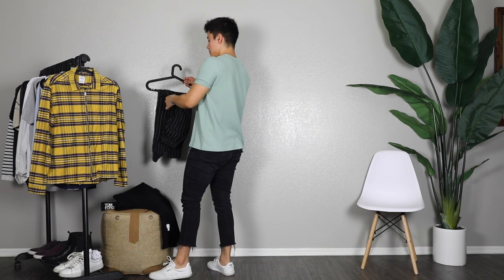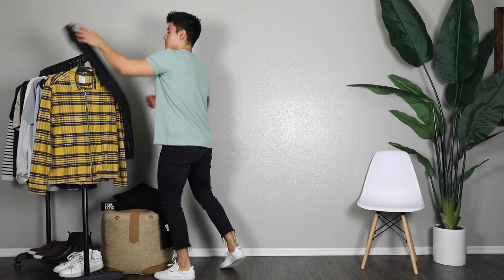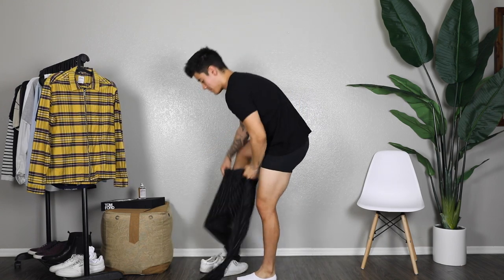Sometimes I feel like less is more, especially for spring and summer. You don't really need that many layers for spring, so super casual and super chill.